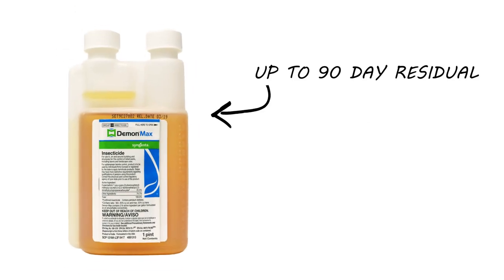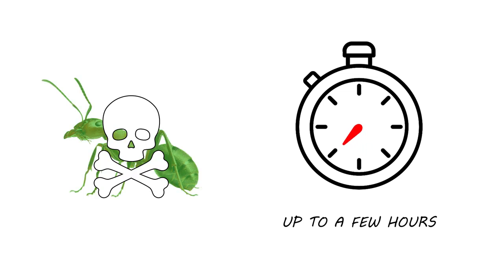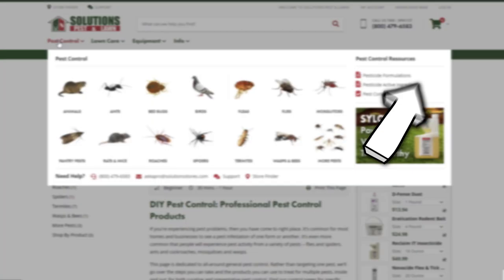Demon has a residual of up to 90 days. We typically recommend spraying every three months for continual control. Demon is not an instant kill — once the insect comes into contact with the chemical, it can take a few hours for it to die. Most active infestations cannot be controlled through the use of just one product. Typically you'll also need an insect growth regulator and bait or dust for complete control. For each insect, we've come up with a treatment method that we guarantee 100% to work.